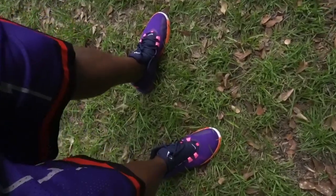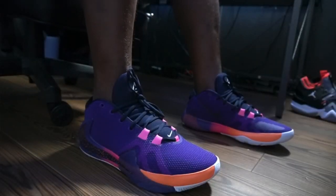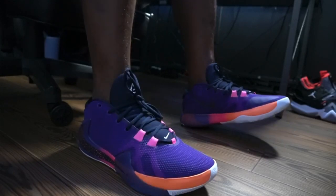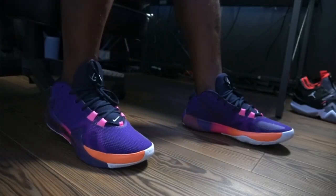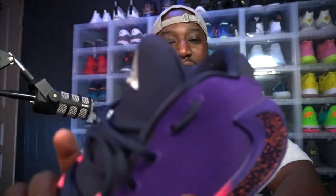I wore them all day and they feel comfortable. I had to go up a size — I went up to 11 and a half, I usually wear 11, but I don't know what's going on with Nike lately. I've been going up to 11 and a half and they seem to be fitting pretty comfortable so far.